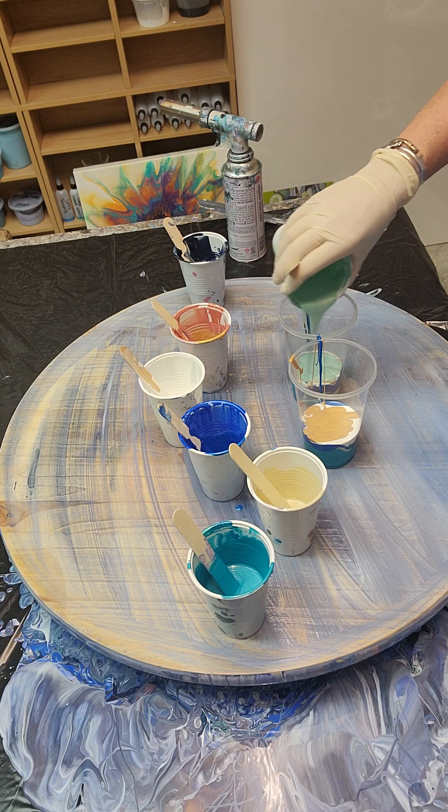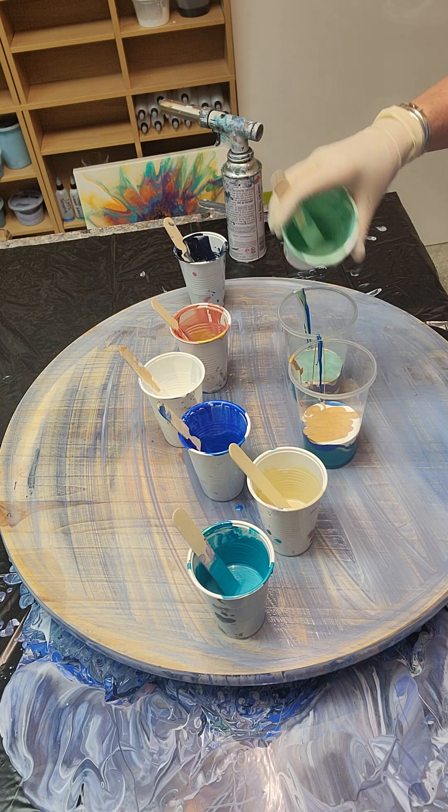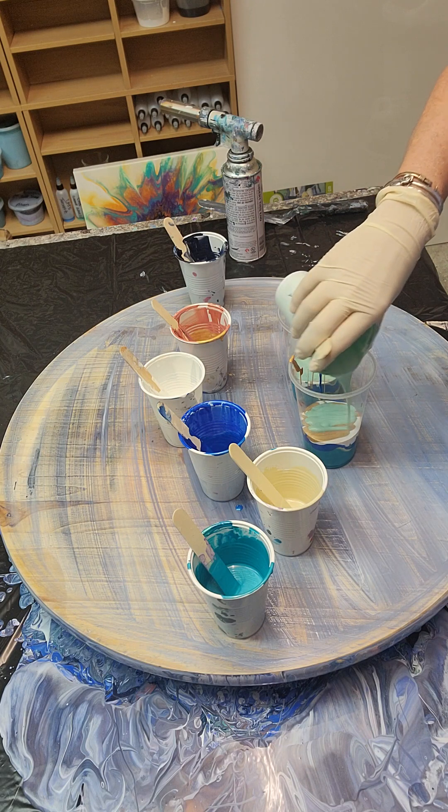You know what, I meant to do my white dirty pour — next time I shall do it next time.